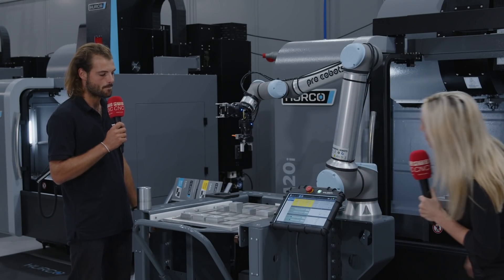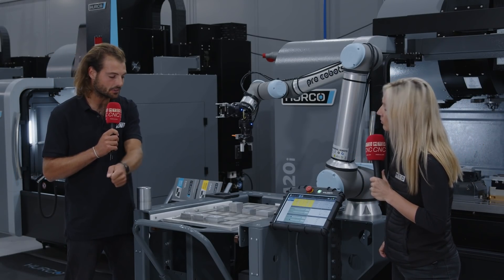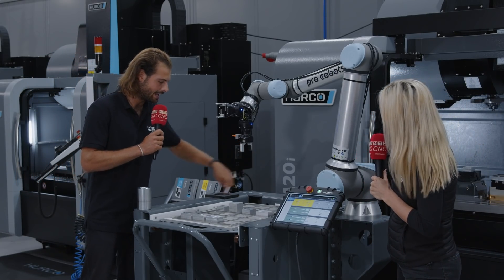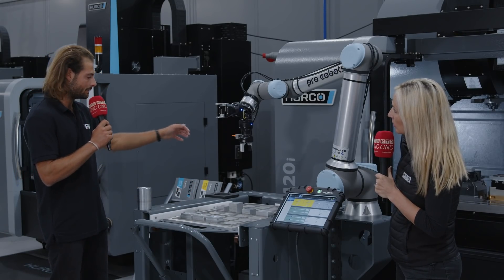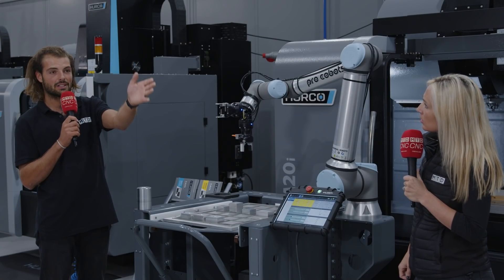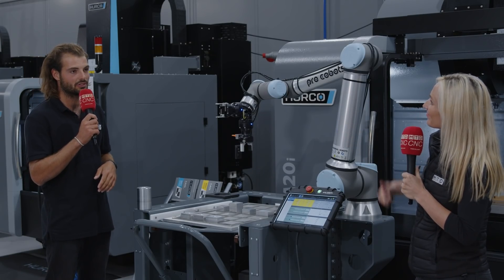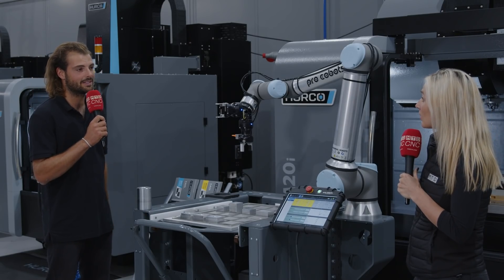And does this move? Because there's wheels on this. We have the trolley here which you can take out, load up the parts, and put back in again, locating on the pins down here. We also have the grate assembly here with the robot on it. It can be unplugged from the machine with that single connector, rolled down to your machine shop to another machine — a lathe that has another auto door system. Plug that in and you can be running off different parts the same day, all automated.